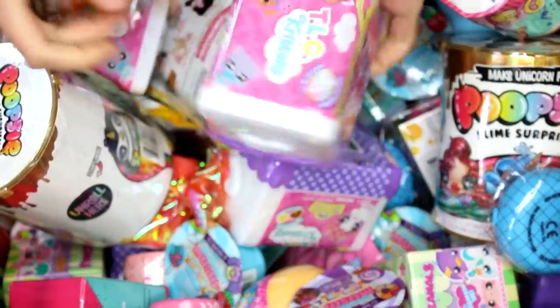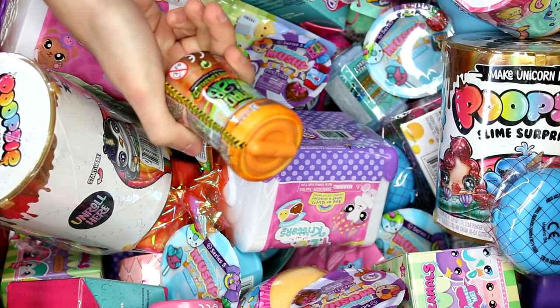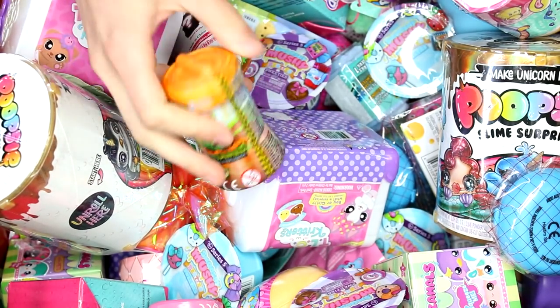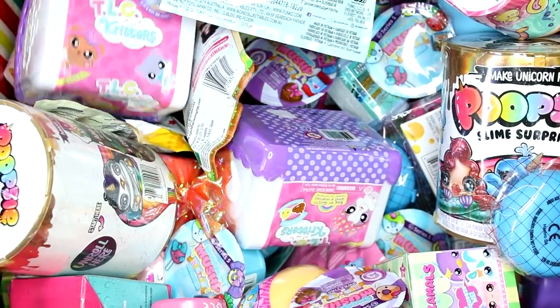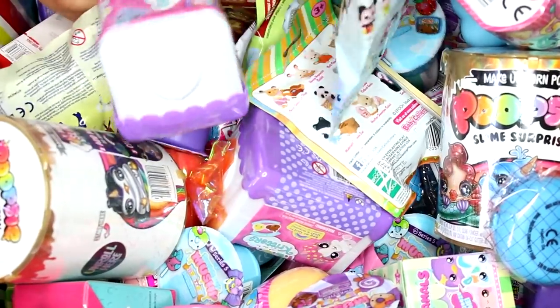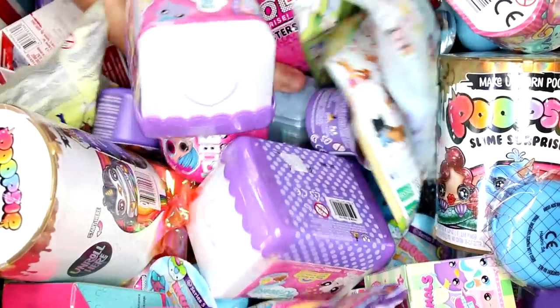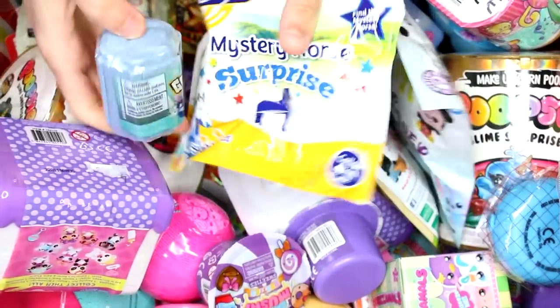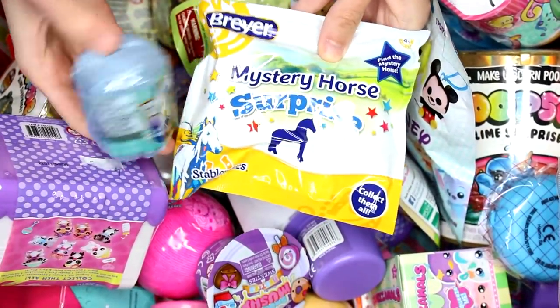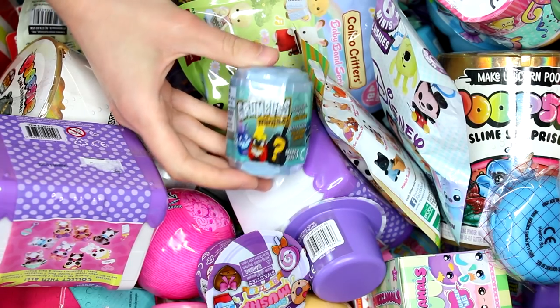We have the TLC Critters and the Mag Lab Untamed Minis. Let's see what else we can find in here. Oh my gosh, there's so much stuff in here. It looks like we have the Briar Mystery Horse Surprise and we have a Grumbly's Maniacs.